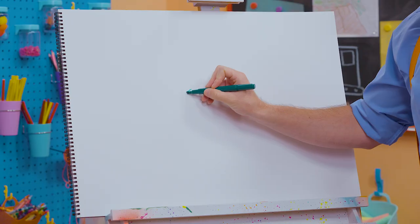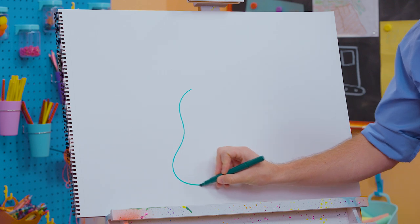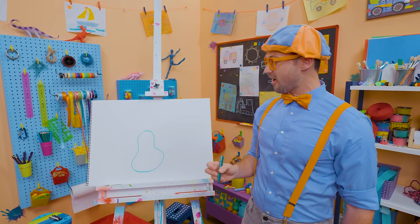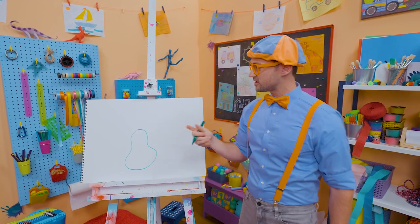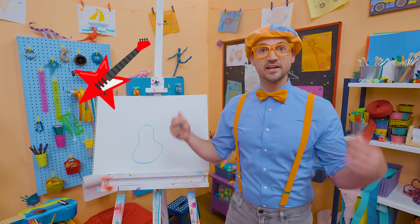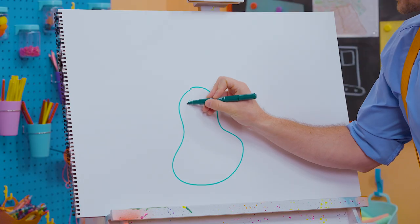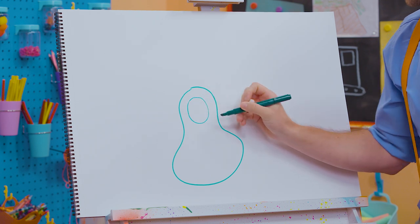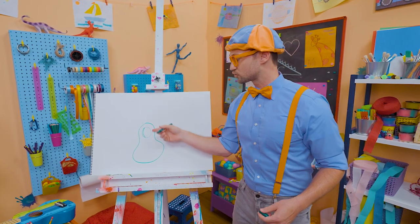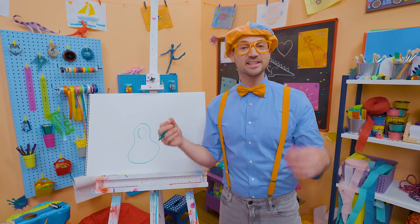So I'm going to draw the body of the guitar. Let's go like this. What a cool shape! Hard rocker guitars can have crazy shapes — they can even look like stars. But this one is going to be an acoustic guitar because I'm going to draw a circle right there. The reverberation from the strings goes in here and reverberates, and that's what you hear.